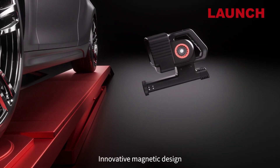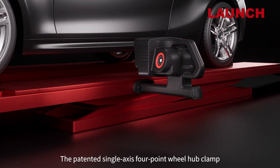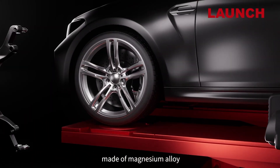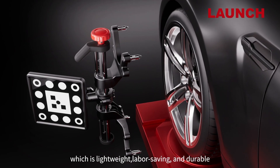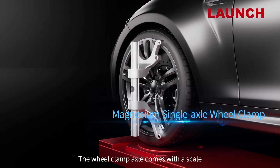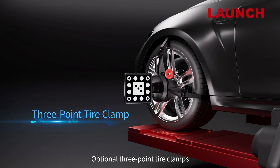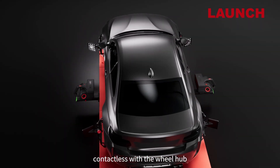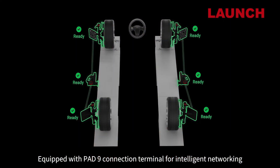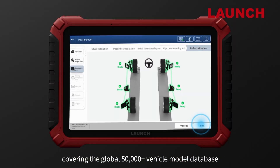Innovative magnetic design firmly attaches to both sides of the lift. The patented single-axis four-point wheel hub clamp is made of magnesium alloy — lightweight, labor-saving, and durable. The wheel clamp axle comes with a scale and can be pre-adjusted according to diameter. Optional three-point tire clamps are contactless with the wheel hub. Equipped with HAD-9 connection terminal for intelligent networking, covering 50,000-plus models database.